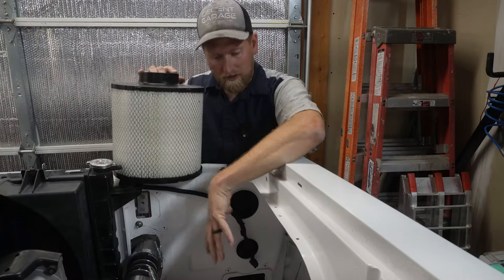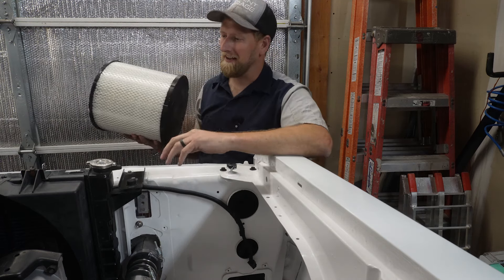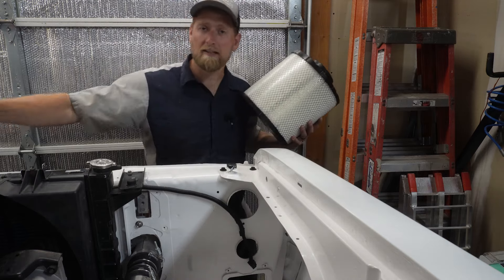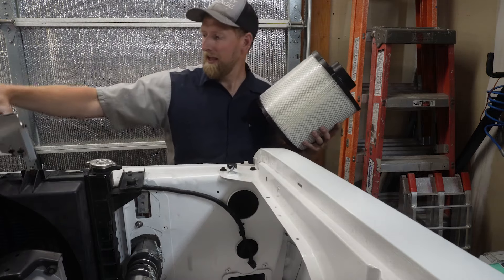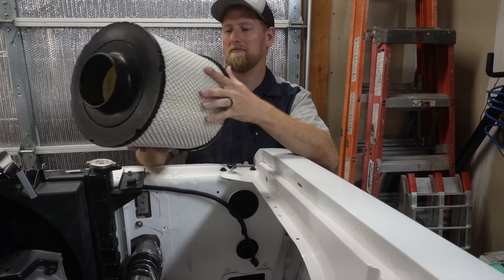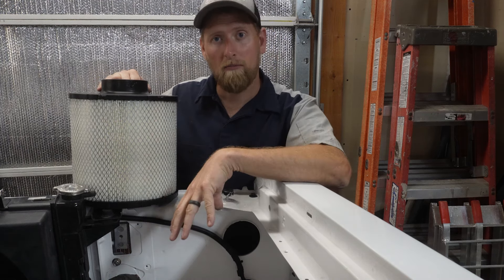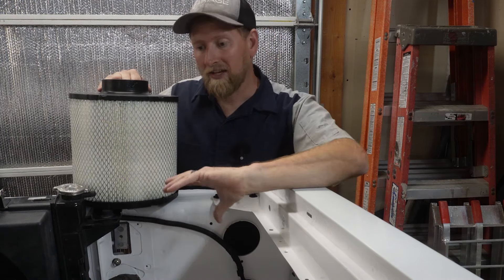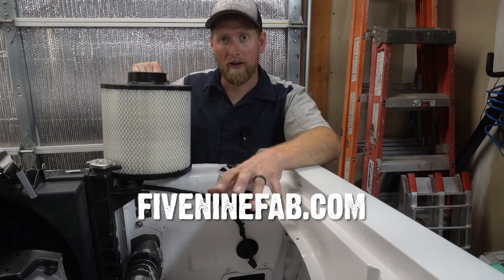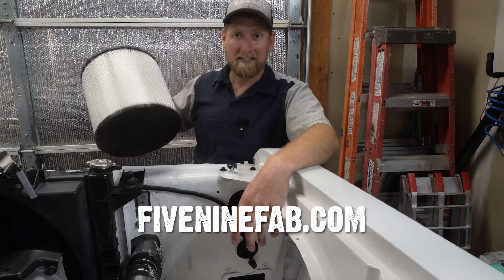It's time to install our cold air intake on this truck. I'm excited to do this because 5.9 Fabrication — I've been working with them a little bit — and they've got a cold air intake with a heat shield and everything that we're going to install. This filter is gigantic, bigger than my head. I'm also going to be running one of these setups on my truck, the OG crew cab, with a compound turbo setup and a five-inch inlet that we custom designed together. Let's get this installed.